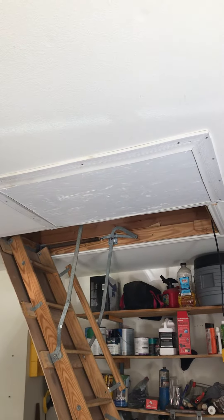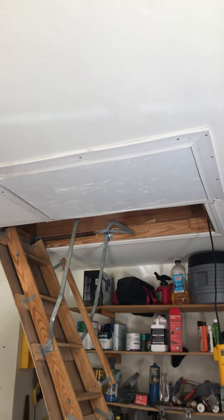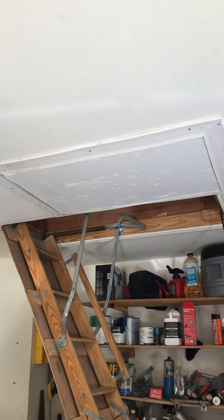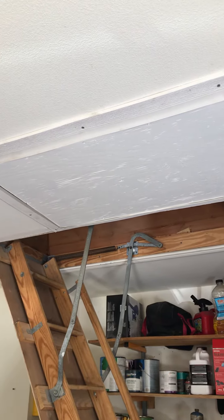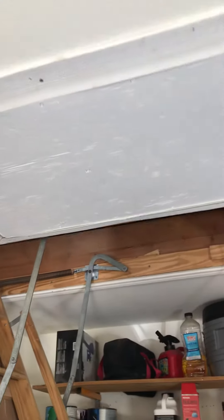Hey guys, just wanted to do a quick update on the attic lift build. I went ahead and painted the bottom of that platform, and then I put some of that edging that goes around the garage doors — it's got the weather seal on it — to kind of clean it up, so you won't see a lot of the crack all the way around the opening. Seals it up pretty nice.